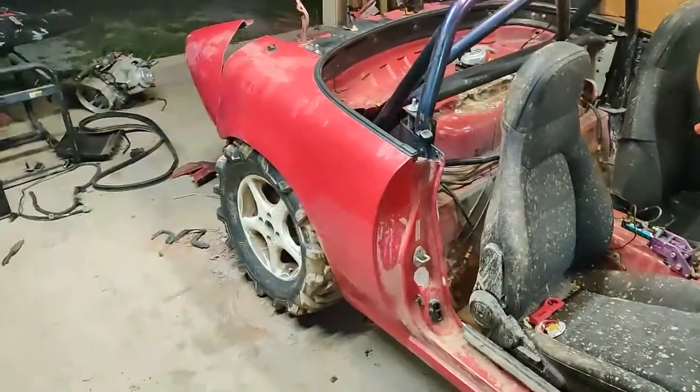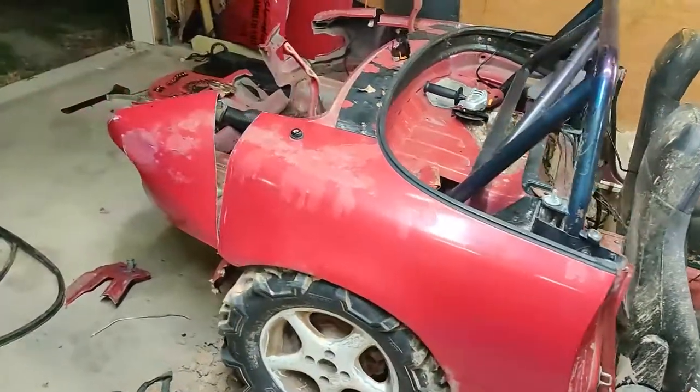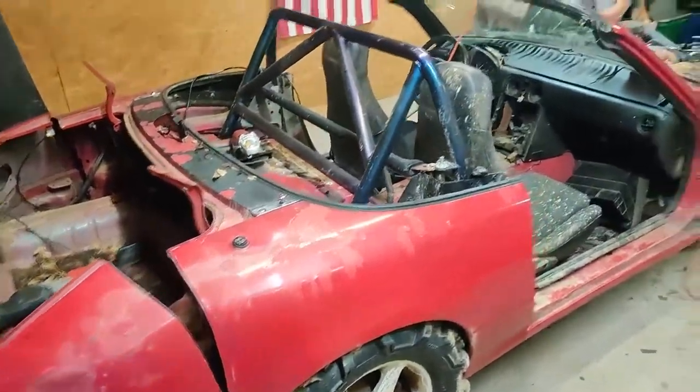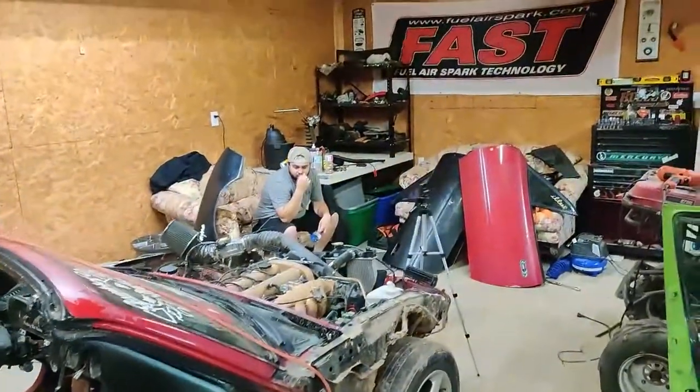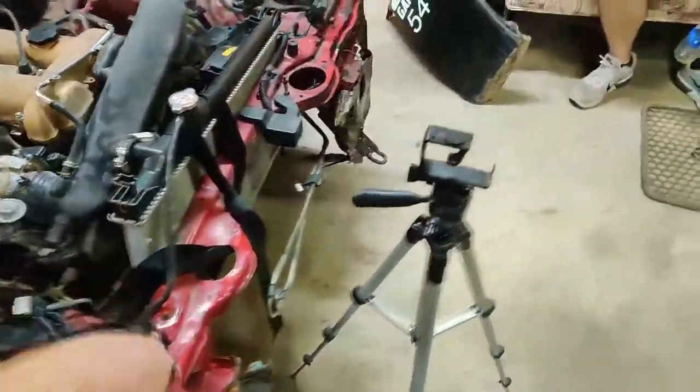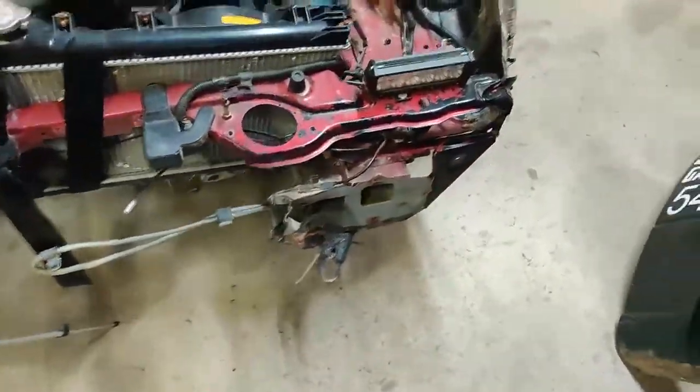What's up guys, just going to give you an update on the Miata. We started cutting and got pretty far. We've got everything pretty much stripped off. Hello Josie. I haven't started on the front yet — I did cut off that little piece I broke with the Jeep. We're starting to cut the skin off, as you can see right here, but I stopped to get earmuffs — it's way too loud.